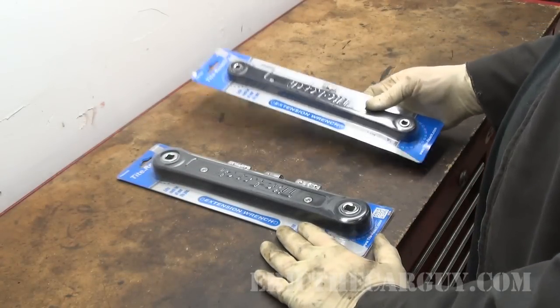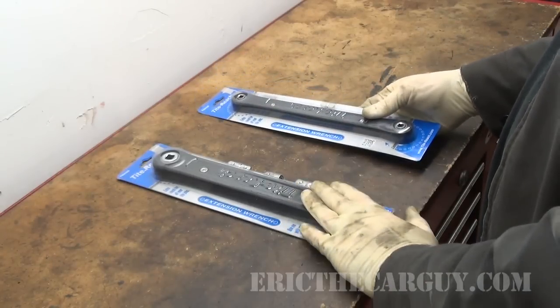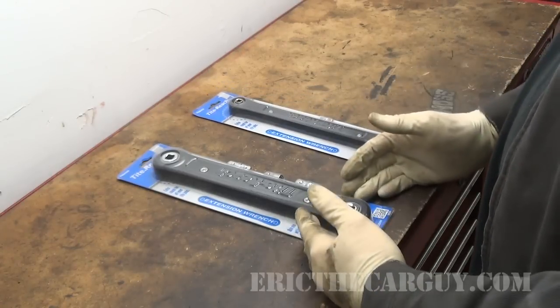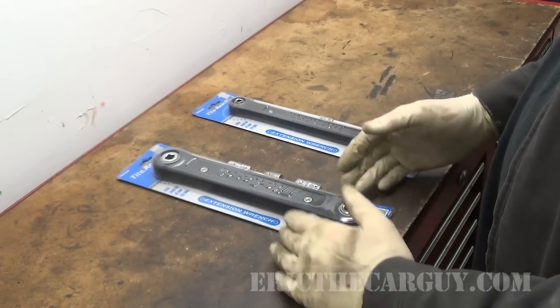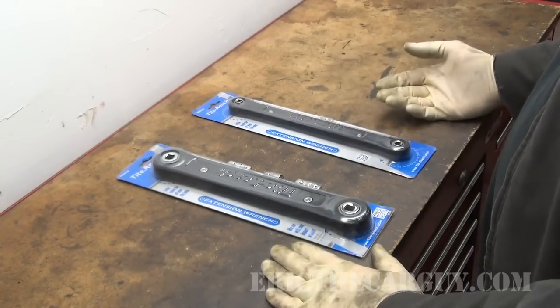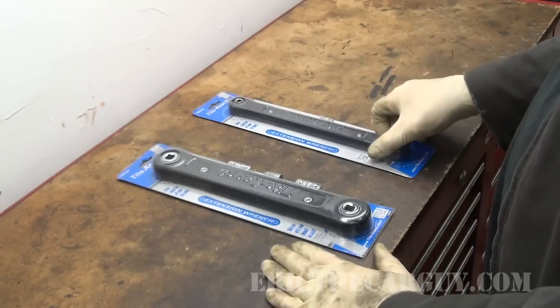This is kind of an interesting thing. I have two different versions here — a 3/8 version and a quarter inch version. What these do is they basically extend the reach of your existing tools. If you're working on something in a very tight confined space, this extends your reach and your ability to get into those hard to reach areas. We're going to do a quick unboxing and then go to my 1993 Acura Vigor to see how well it gets into those tight areas. The Acura Vigor is really famous for having those kinds of things, so it's a perfect opportunity to give these a try.